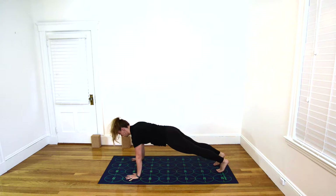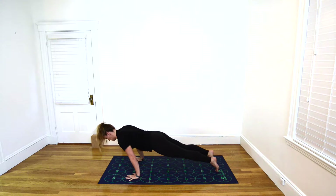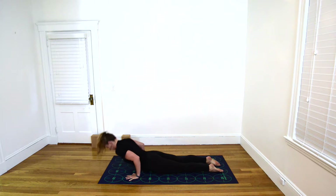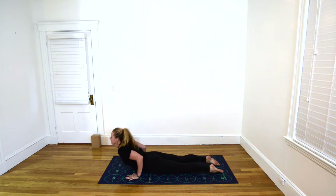Inhale, keep your body in a long, straight line. Exhale, knees, chest, chin — or low push-up. Untuck your toes, pull your chest forward. Inhale, Cobra Pose, engaging the upper back muscles, beginning to straighten the elbows and lifting the chest. Exhale, lower your chest and forehead to the mat.